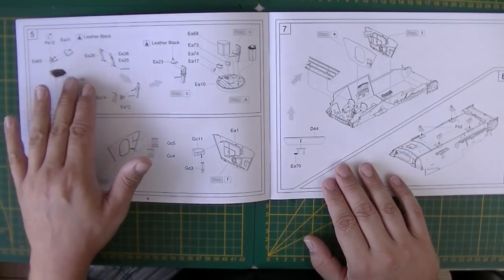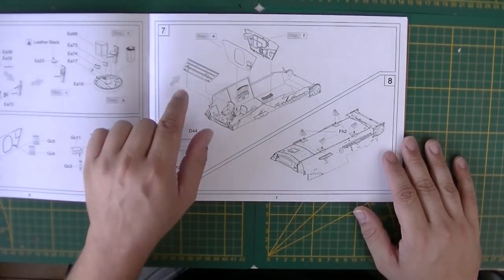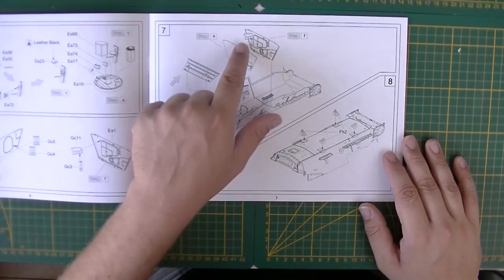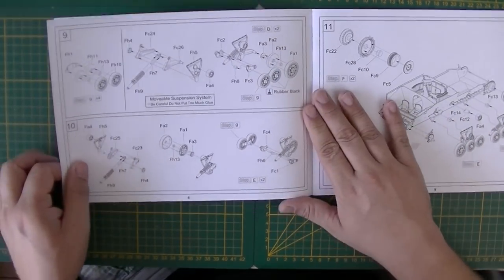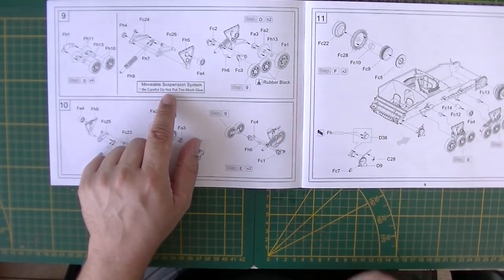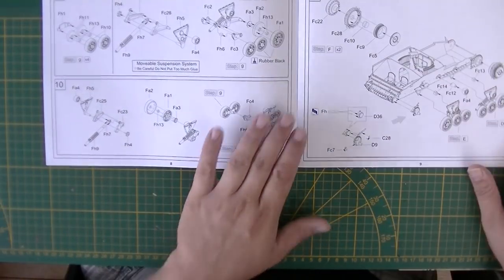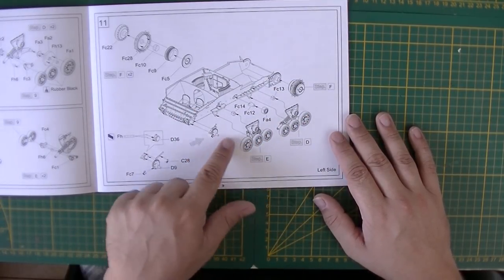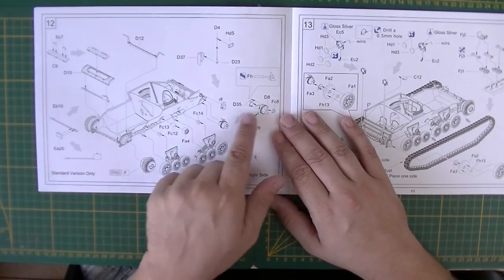The interior build includes all the firewall placement, upper glacis going on, and the firewalls going between the driver's compartment, fighting compartment, and engine compartment — though there doesn't appear to be an engine in this one. The bogies are built up completely, and there's a warning to be careful with glue on the suspension system or it won't be moveable. Sprocket wheels, bogies, and idler holders are placed on both sides.